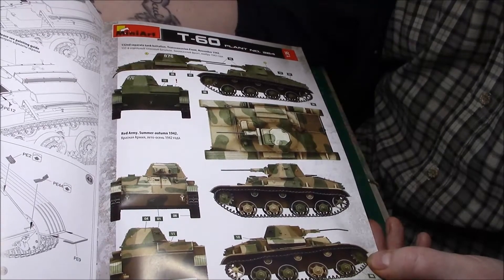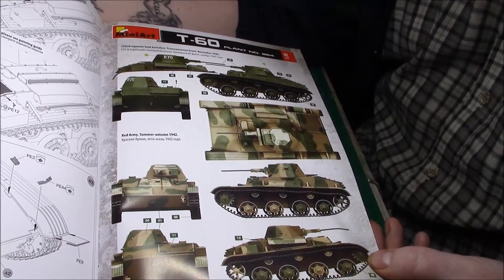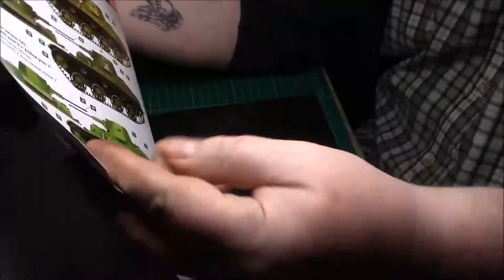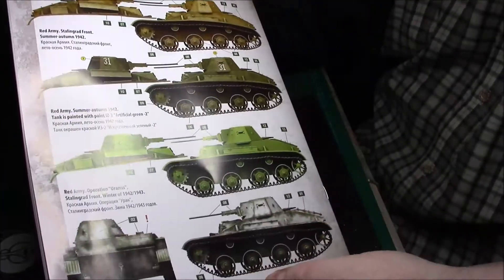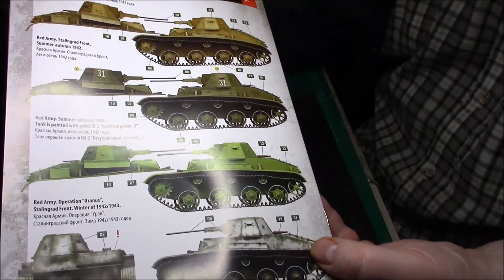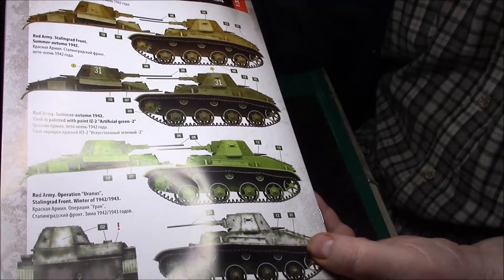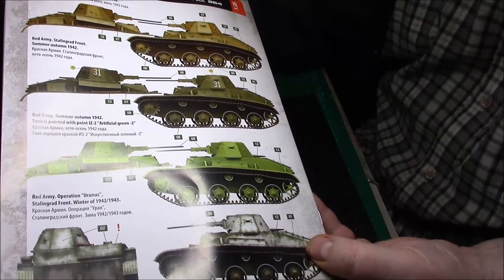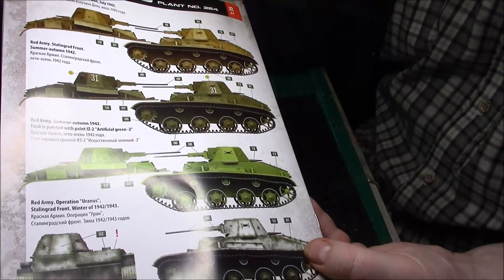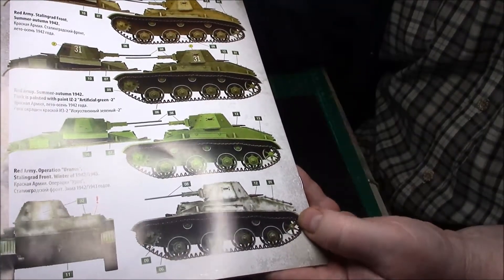Trans-Caucasian Front, November 1942 - nice little camouflage pattern. Then we have another two variants and markings: the Red Army, Great Bend of Don, July 1942; the Red Army Stalingrad Front, Summer-Autumn 1942; and the Red Army Summer-Autumn 1942 - tank painted with artificial green. And then Red Army Operation Uranus, Stalingrad Front, Winter 1942-43. I'll probably do the first one, but I might change my mind.